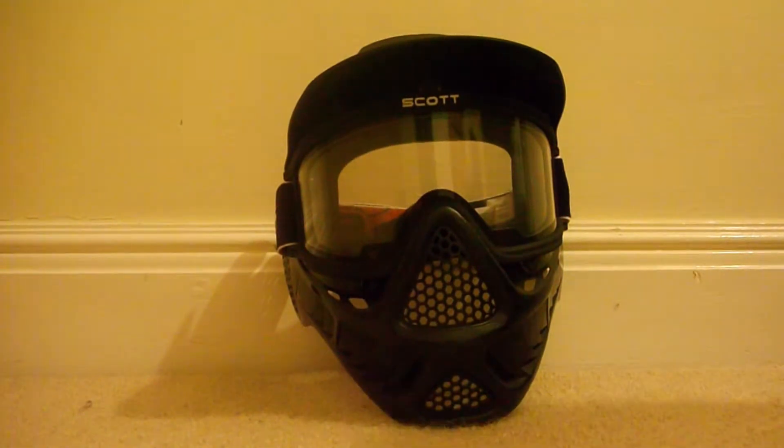Hello, this is Airsoft UK909 and today I've got a review on the Scott G1 Airsoft Mask. I got this from Just Be Vegans for around £25, not including postage and packing. Overall I would say that I wouldn't recommend buying it from Just Be Vegans, because if you look on Charlie's, he actually got the G2 but they gave him the G1, the same one as mine.